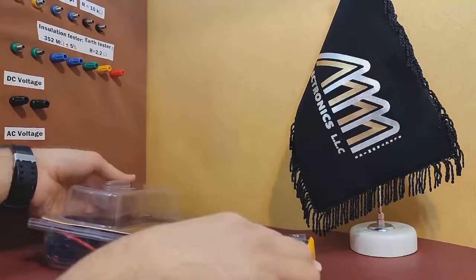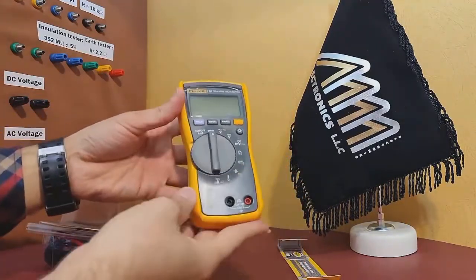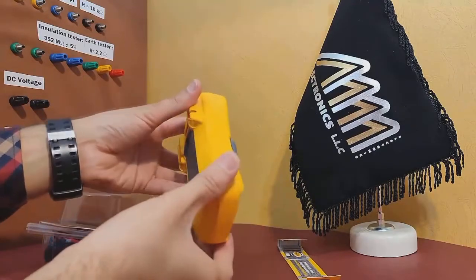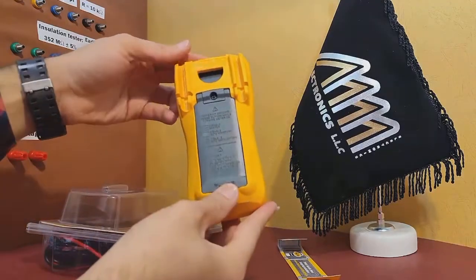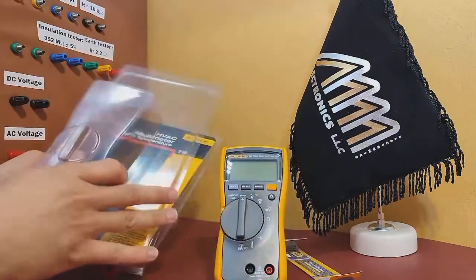I'll take out the items one by one and set them on the table for you to see. First, we have the multimeter itself. It has a built-in stand, a sturdy build, and a clear display that shows all the measurements you need.